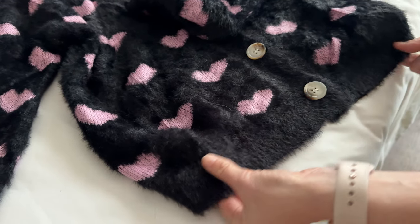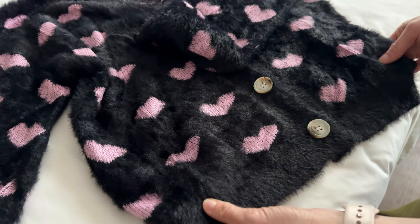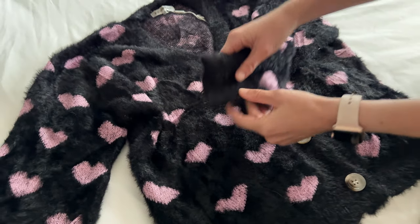So it's going to have a nice, slightly tighter fit, but it's not a cropped and it's definitely not a fitted sweater. Those are a few things you might want to know before you buy.